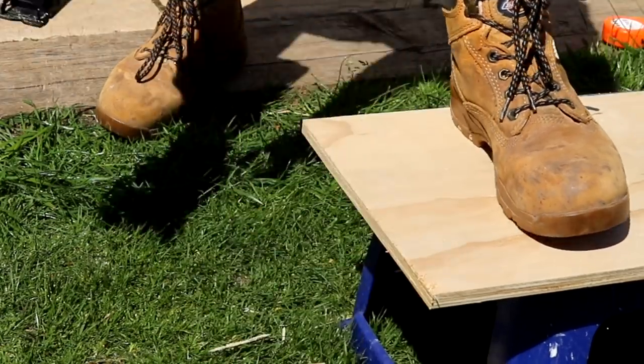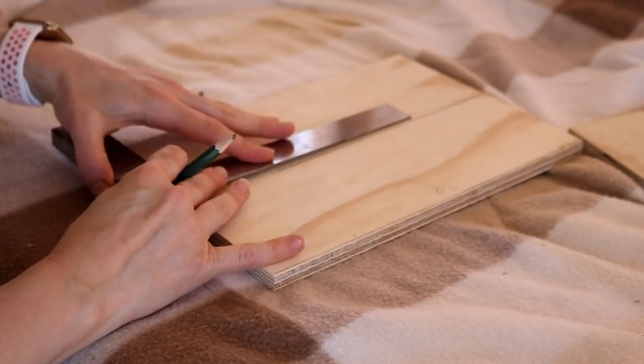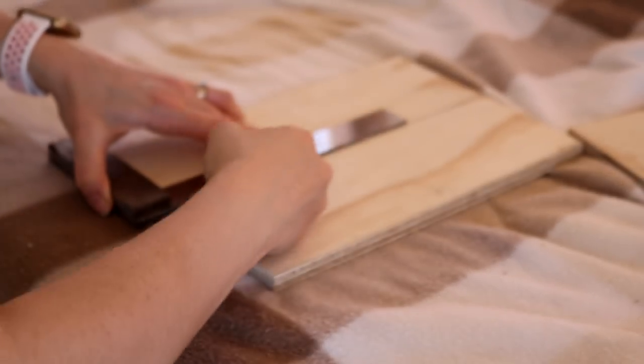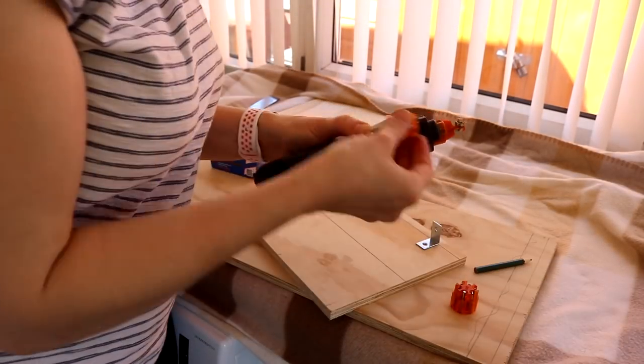To position everything I drew dead center of the side panels using a carpenter's square, then put the whole thing together with corner brackets using the slide driver.